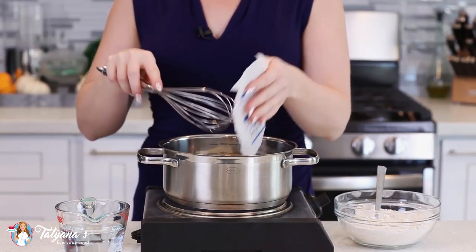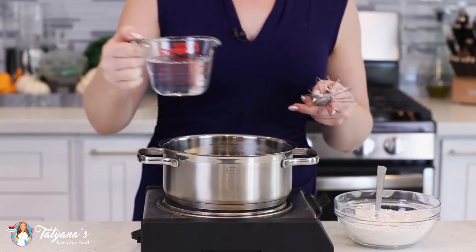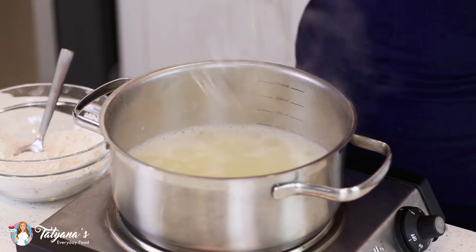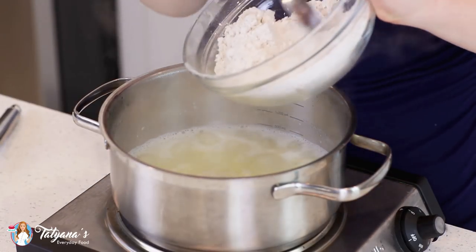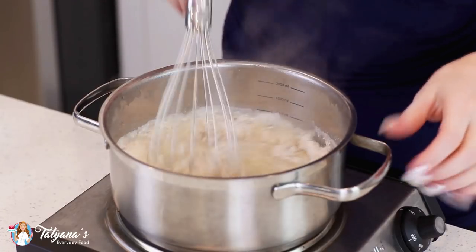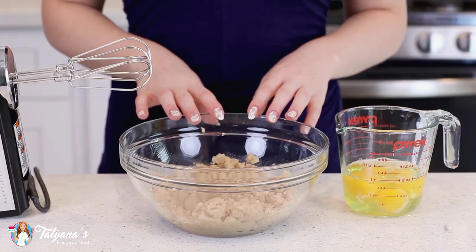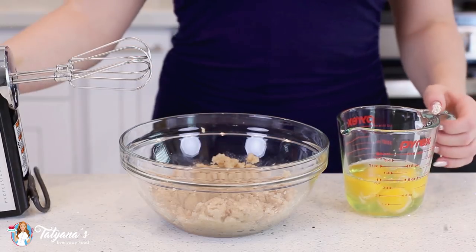Into a medium-sized saucepan, I'm going to add in half a cup of unsalted butter and let that butter melt completely. I'm also going to add in one cup of water. Cook the water and butter over high heat. Once that butter is melted and the mixture comes to a boil, it's time to add the dry ingredients. Whisk this together and it should come together into a ball. Then transfer the dough into a mixing bowl and allow it to cool for about 10 minutes until it's just warm to touch.